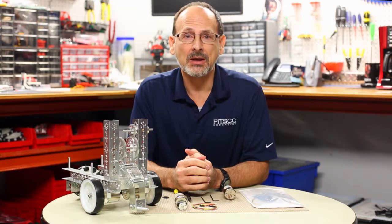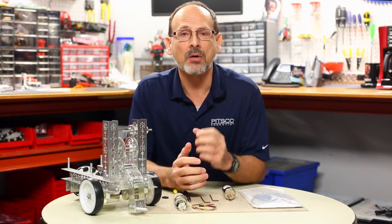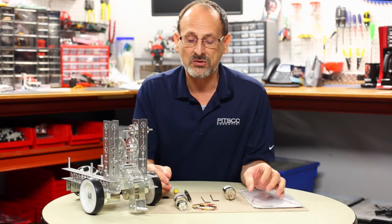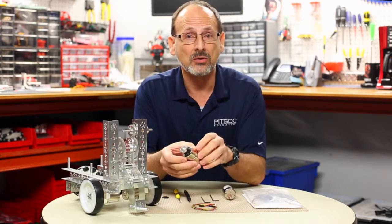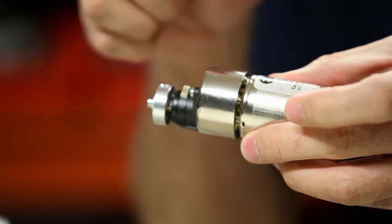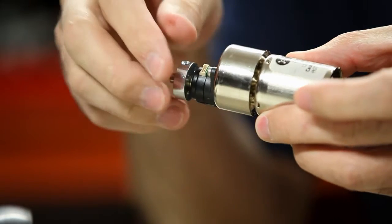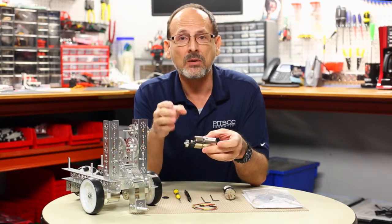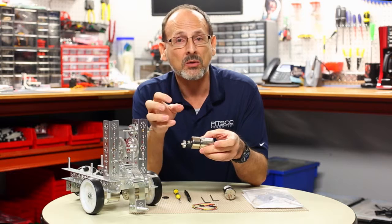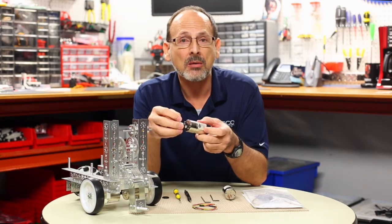A lot of times in various applications people want to be able to track how far their DC motors actually rotate. That's kind of what an encoder does. The encoders that we send with the Tetrix sets are what we call a high resolution optical quadrature encoder. What that really means is that in every 360 degrees, we divide each degree up into four. Kind of like if you measure time in minutes versus seconds — the more increments you divide it up into, the more accurate you can be.